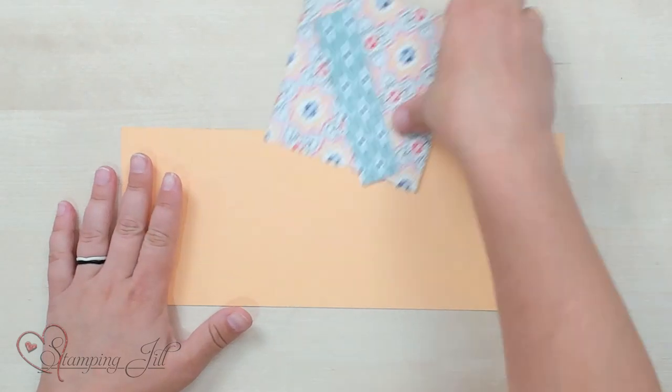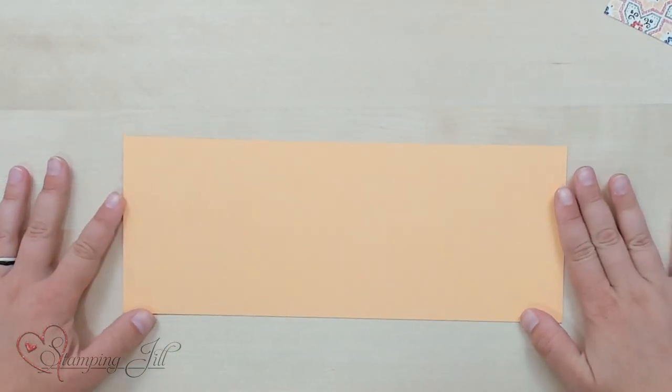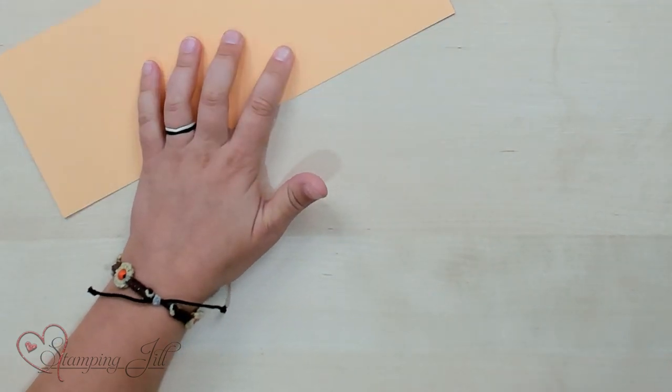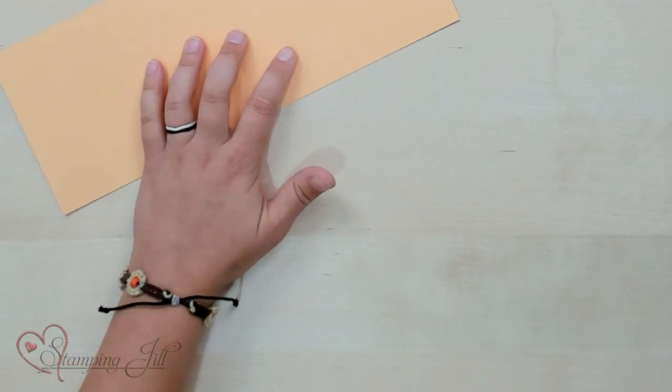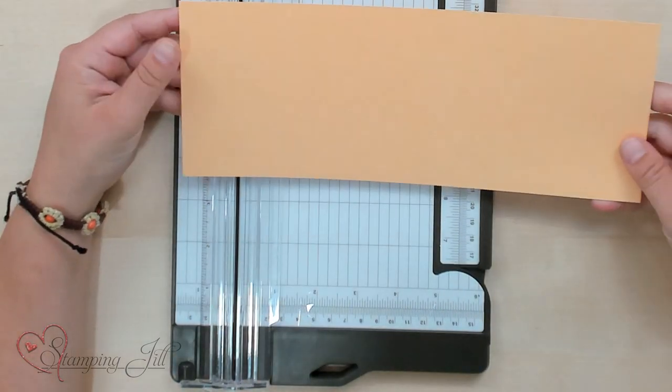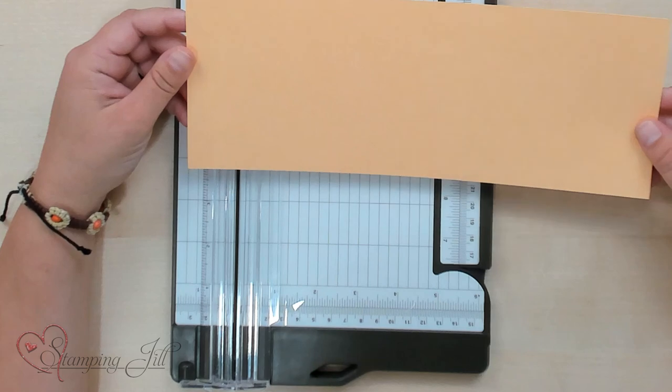We're going to start with a piece of cardstock. This is four and a quarter by eleven, so if you are thinking hamburger or hot dog style on a paper, you're going to cut it in half hot dog style, just like this. Let me grab out my Stampin' Trimmer, and I want to show you where to score this for our card.